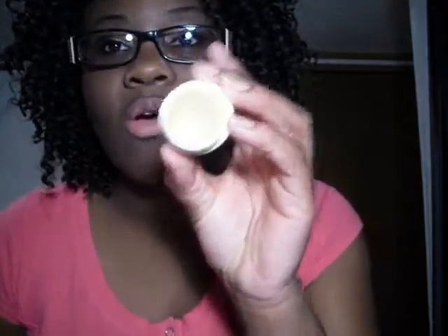I always put Carmex on first. This is the original one, not the cherry — the cherry is much creamier. The original one is a little bit drier and it's easier to apply as a lip base, so that's what I'm going to be using it as. I love Carmex for that because it just makes you look way softer, and it's really cheap.